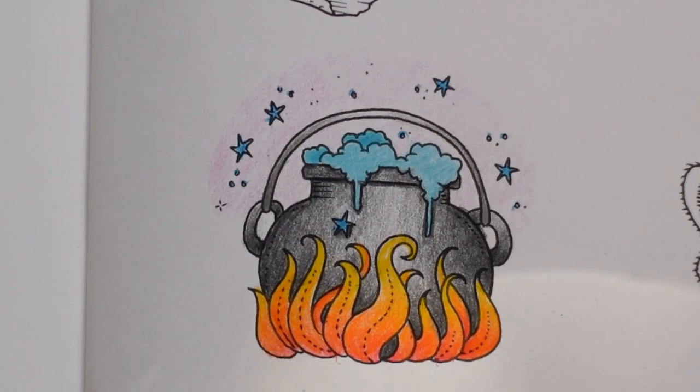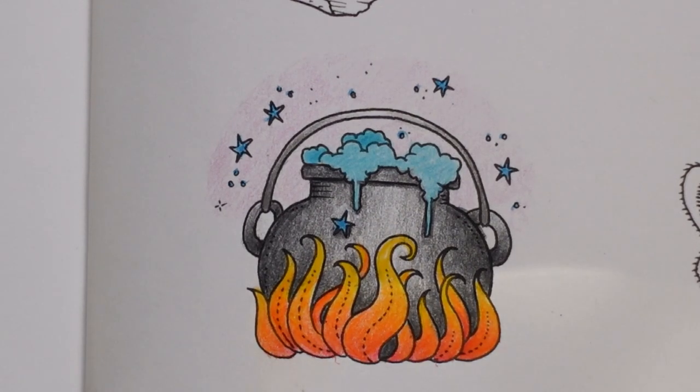I'm going to choose another Halloween-y one to do as well from this page — maybe one more. I do need to do a few other books before Halloween and I've got quite a few to choose from which I'm very lucky. But for now, thank you for watching, I hope you have a really lovely day and happy colouring!